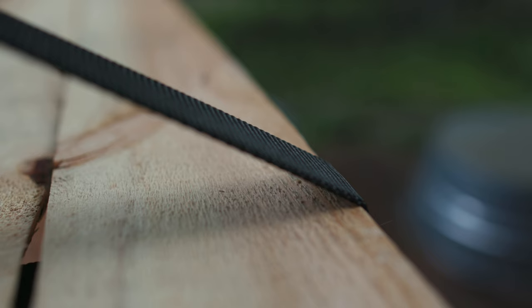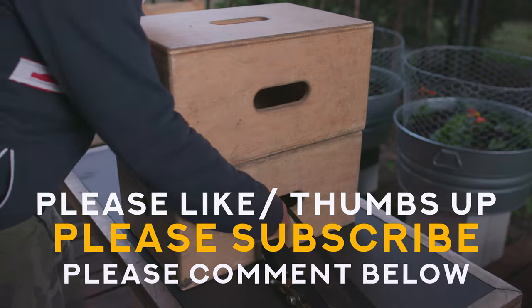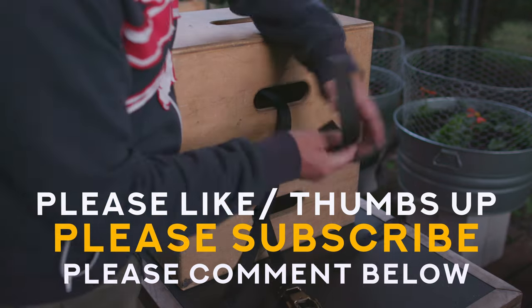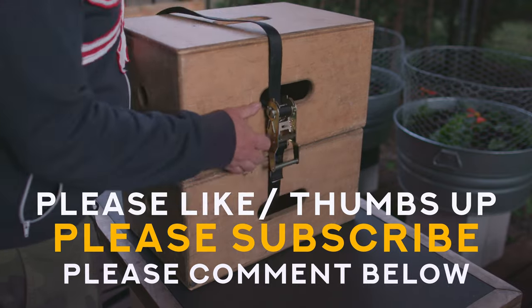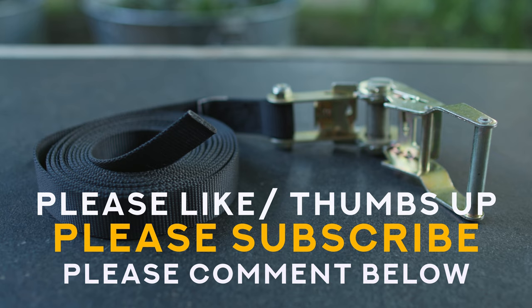There are actually a few ways these ratchet straps could be used in regular life. I'll make another video about applications for no hook ratchet straps, so please be sure to turn on notifications, like, and subscribe — all that good stuff. That way you don't miss the video when I post it, and you help out the channel. I really appreciate that. So until that video next week, please take care, stay safe, have fun with your DIY projects, and I'll see you next Saturday.